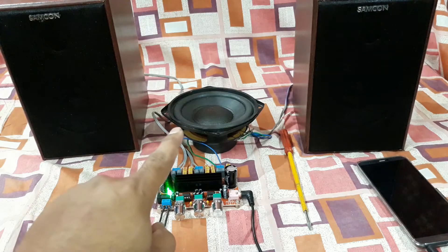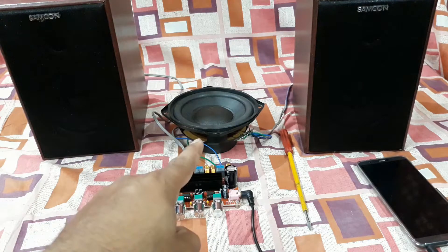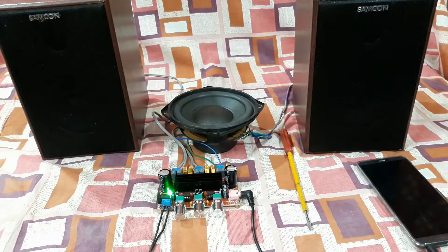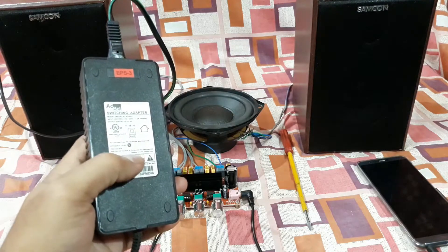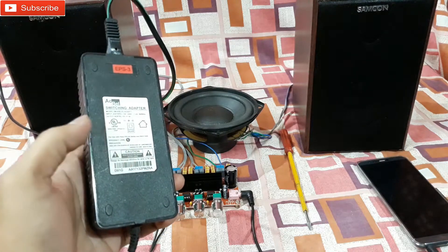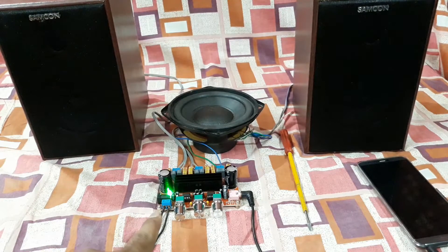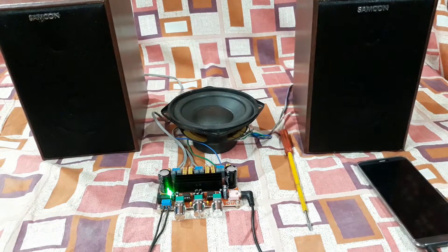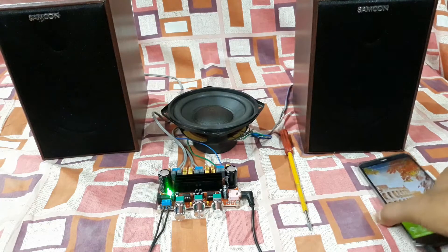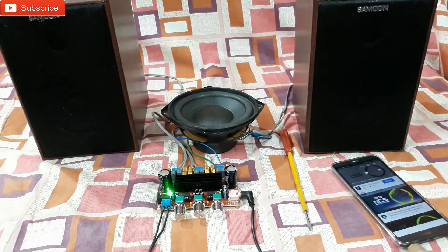The sound is going to be much louder, but you cannot hear the bass as loud because it's an open subwoofer and a small one. This time I'm using a 12-volt adapter with 5 amp power supply. It's already set up — you can see the power connector, the LED light is already on, and it's connected to this mobile phone. Let's play a song and check the sound.